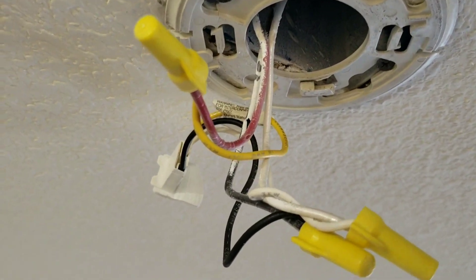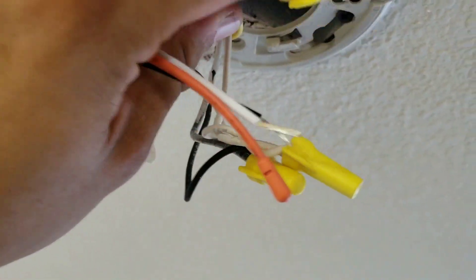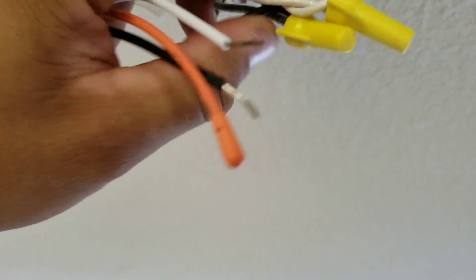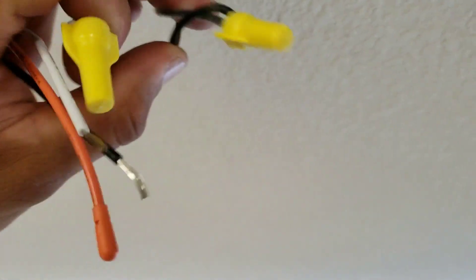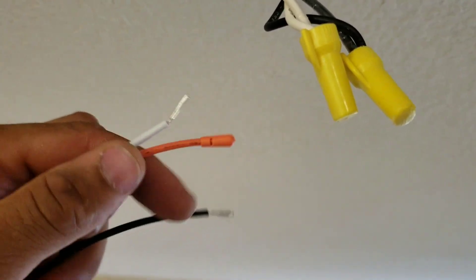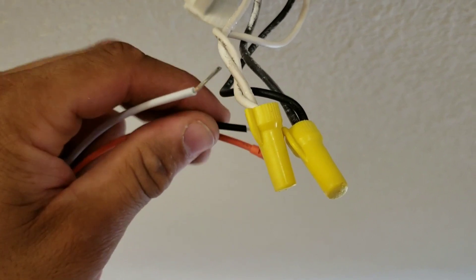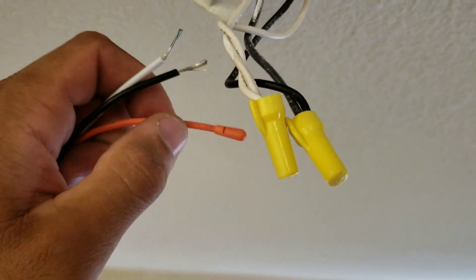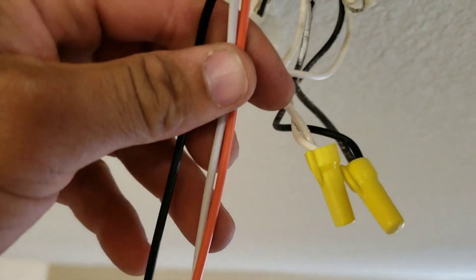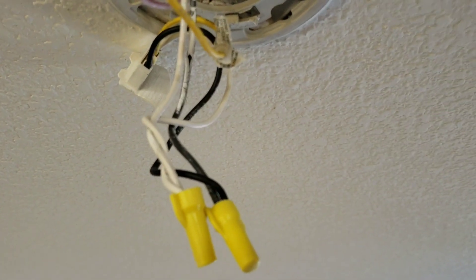Generally, which wires tie in where are dependent on the layout of your wiring. Here we have our hot coming in and we also have our neutral. Most of the time you'll see just the need to connect these two wires, so you would connect your hot with your hot, your neutral with your neutral, and just leave the third wire and push it up into the ceiling when you install your new smoke detector.